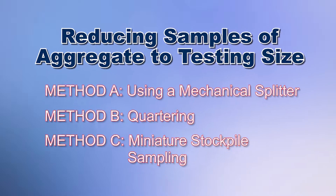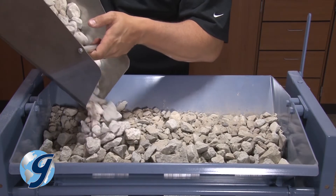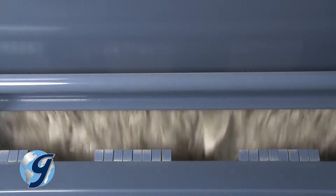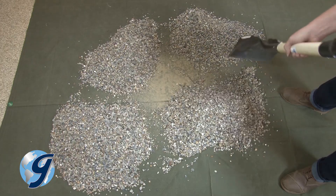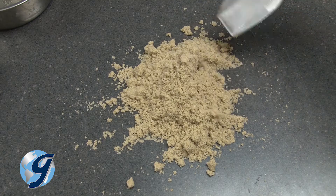There are three methods for the reduction of large bulk samples of aggregate to the appropriate size for testing, where variations in measured characteristics between the test sample and the large bulk sample are minimized. Method A is using a riffle type mechanical splitter or universal splitter. Method B is a process called quartering, and Method C is a procedure called miniature stockpile sampling.